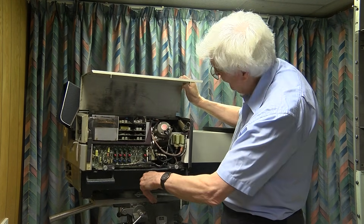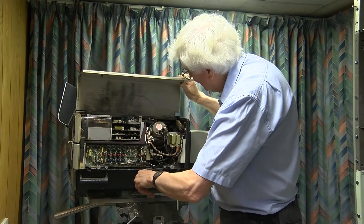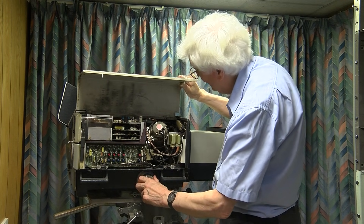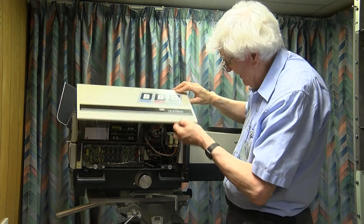This big, heavy knob here runs the filter wheel. It's quite stiff to turn, but looking down the top, I can see there's a complicated array of universal joints to drive a gear wheel, which drives the filters at the back end of the lens.